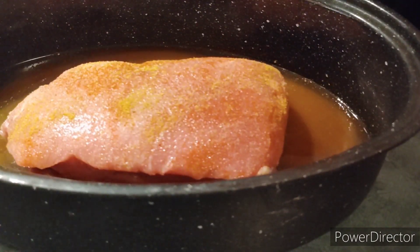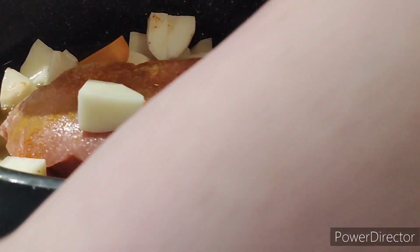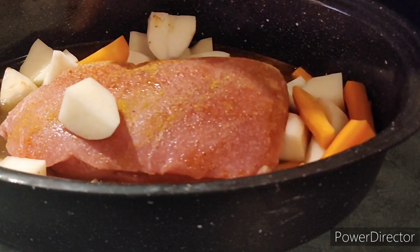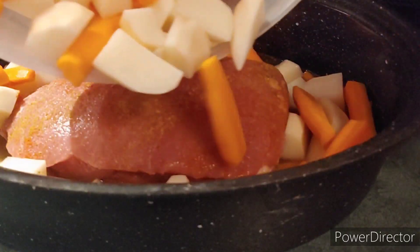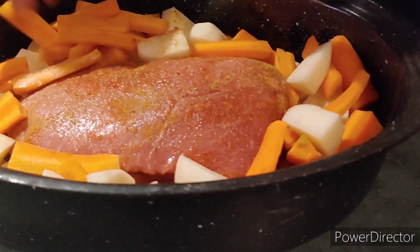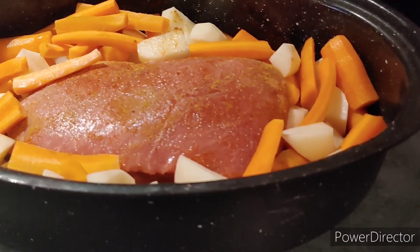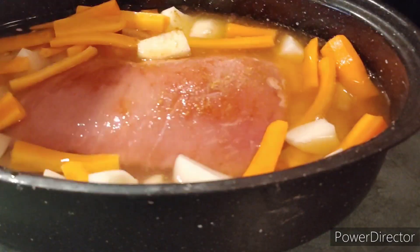And then add your potatoes and your carrots so that they're evenly dispersed around the roast, kinda like that. And then add the rest of your water so that all of your veggies are covered.